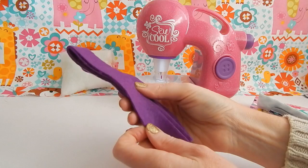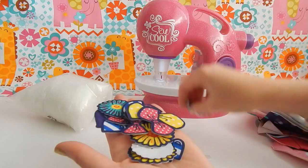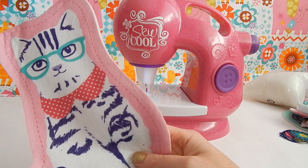You also get some additional fabric — here's some tiger stripes, polka dot fabric, chevron fabric, and a couple of strips of felt that you'll need for a certain project. There's also stuffing for your pillows. Lastly, you get some miscellaneous fabric accessories: some bows, some flowers, some hearts, and these will attach to your projects using a little plastic piece, which I'll show you how to do later in the video.